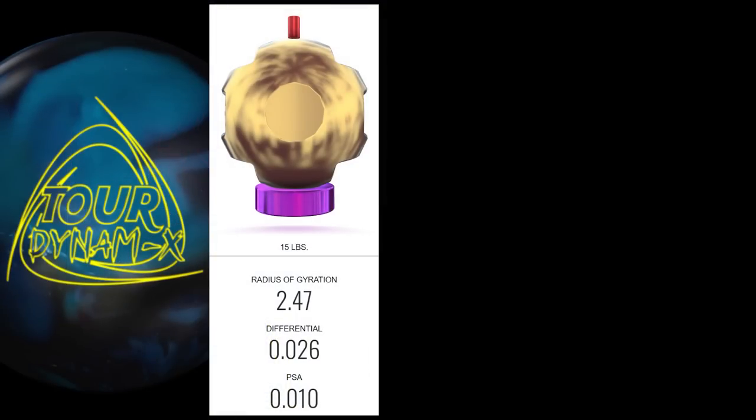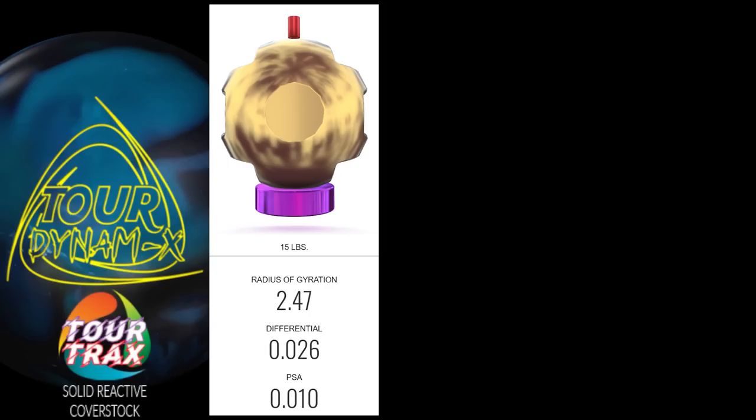On paper, these balls are very similar, but that was the intent. The Tour Dynamics features the Rondeur Tour Core, coming in at a 247 RG, an 026 differential, and an 010 intermediate differential in 15 pounds. The cover is the new Tour Trax solid, which is based on Roto's medium-strength VTC cover from the Hypes and Hustles.